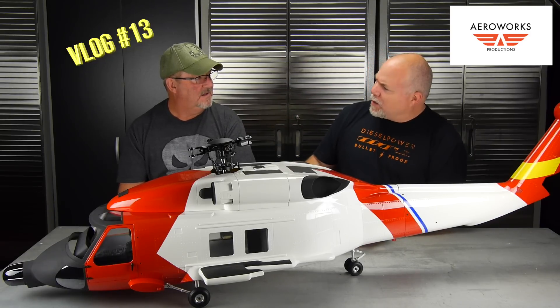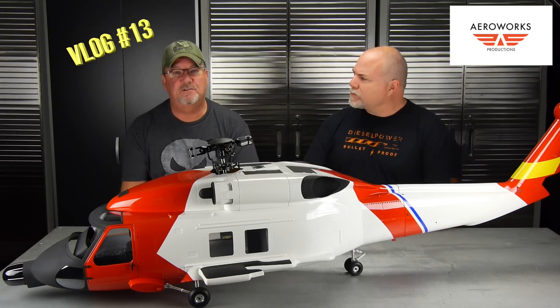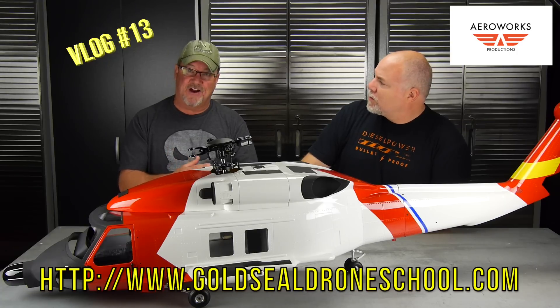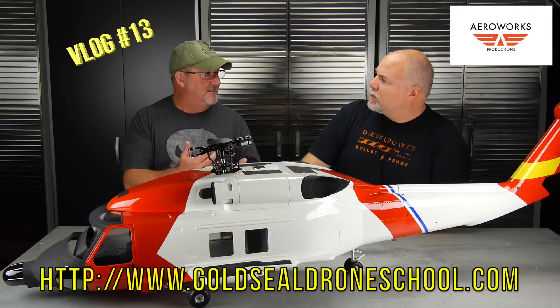We've been doing a lot on Part 107, and Jay had a chance to review some courses. He had a chance to review the Gold Seal Drone Training Course and actually used it for his 107 test, along with Prepware, some of our videos, and Adam's books from his private pilot license.